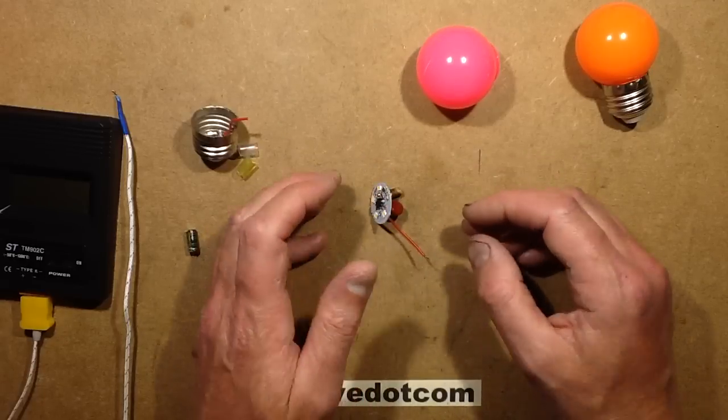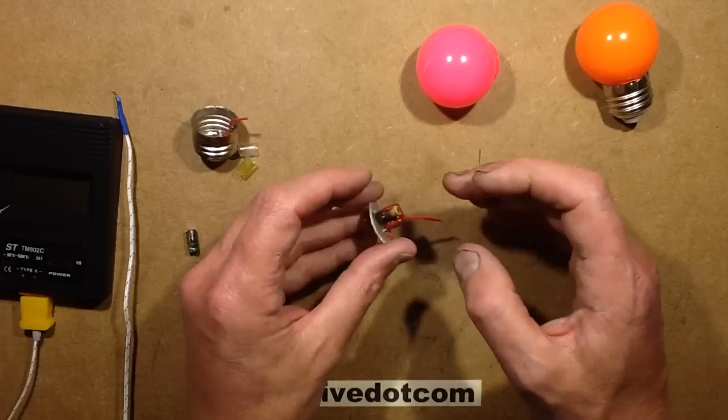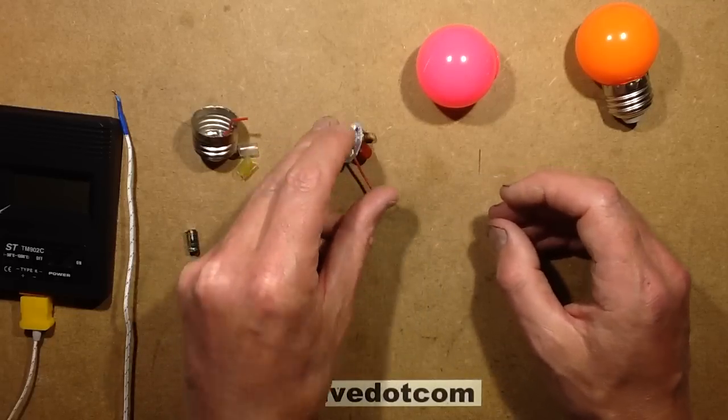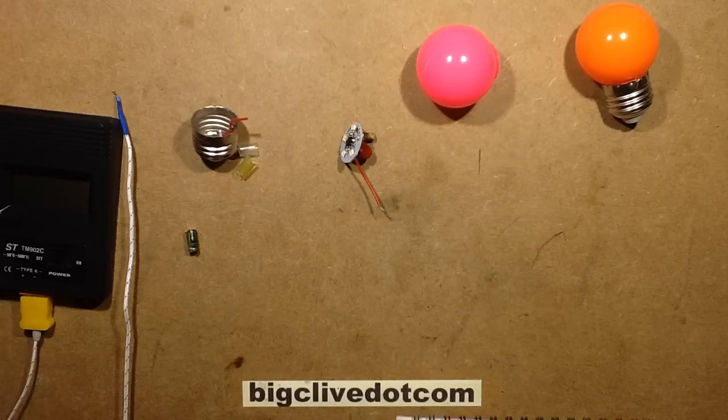When I plugged it in again it started drawing power, but it wasn't lighting. I thought, well, where's that power going then? It turns out the electrolytic was getting hot. So I thought, let's do a wee summary of what's happening here and then see how far it goes.